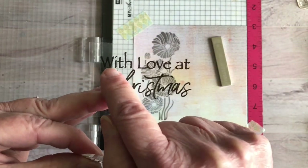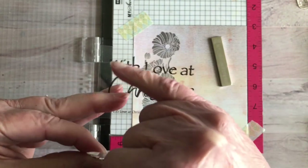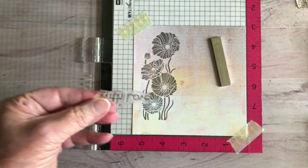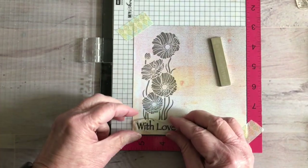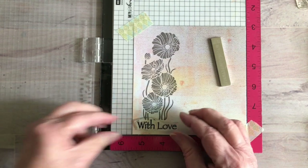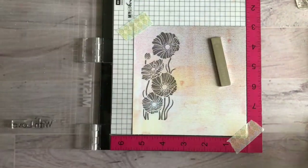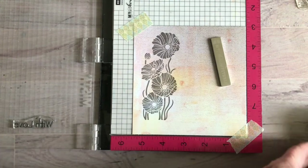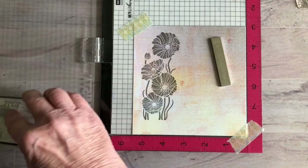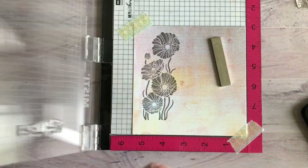I just cut that away — you have to be careful around the C and the H, but there's plenty of room for the rest of it. So I have 'With Love' and I also have 'At' separate and then 'Christmas' separate, which works really well for mixing sentiments. For this sentiment, since I'm not going to be coloring it, I'll just go ahead and use Versafine Clear Nocturne, and that will work great.